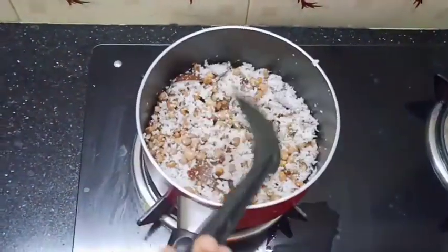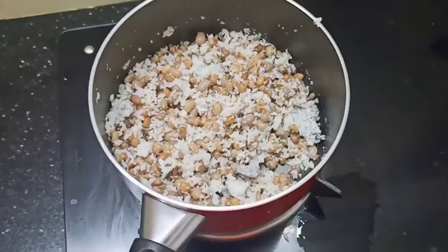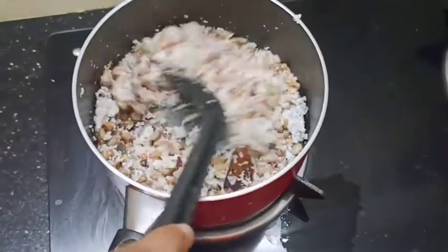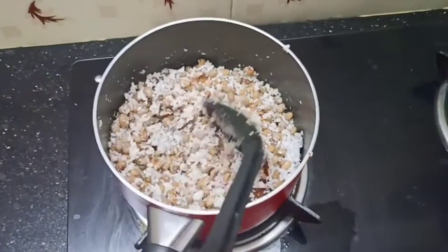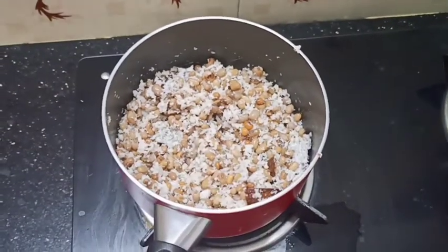We will make a hot pot for a few days. We will cook it with a little bit of oil.